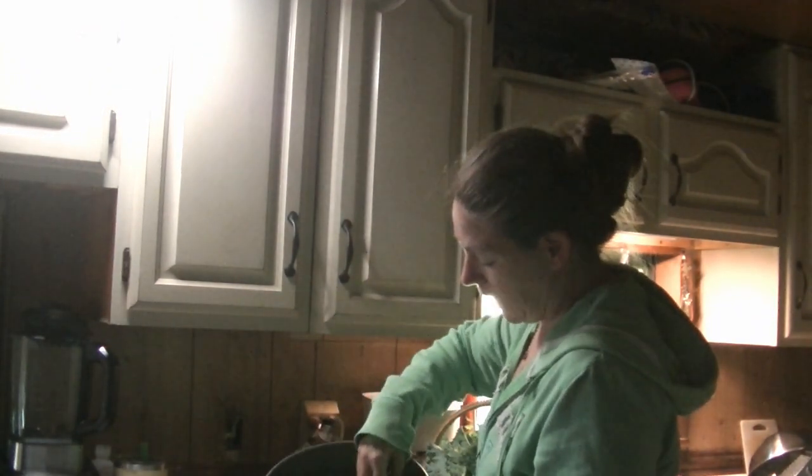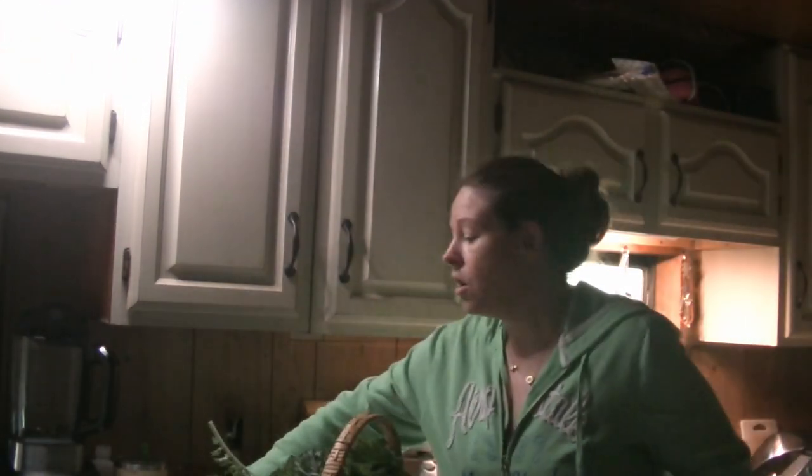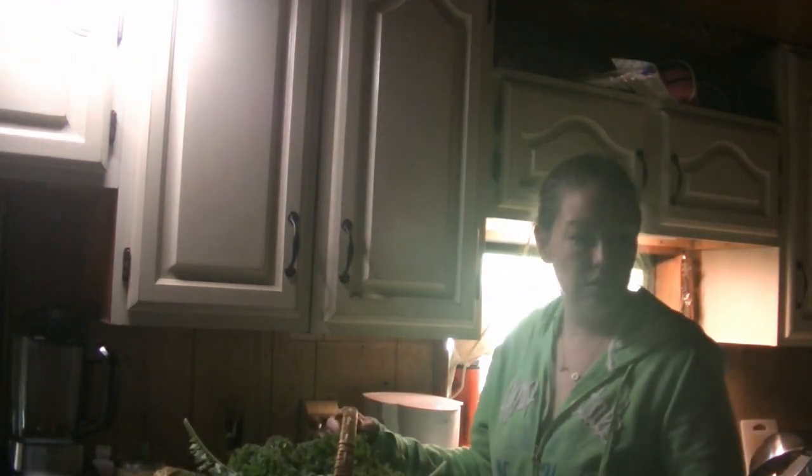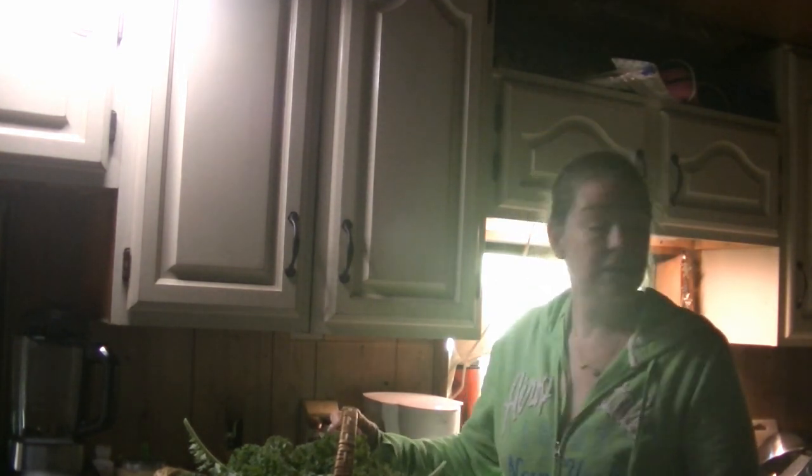I already dehydrated four trays and this is what that looks like, and then I have four more trays here that are going. I'll get these other onion tops dehydrated throughout the day. But I wanted to share with you — I went and harvested my kale this morning. It's about six o'clock in the morning right now.